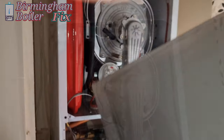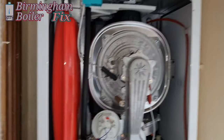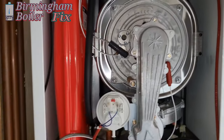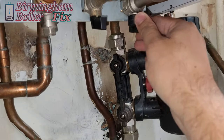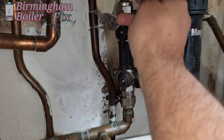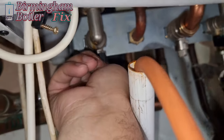We're going to also change the expansion vessel — that's also leaking. So with the PRV, I'm changing the expansion vessel as well. I need to drain the system down, so I'm trying to close these valves, but unfortunately they're really stiff, so if I force them they're going to start leaking.